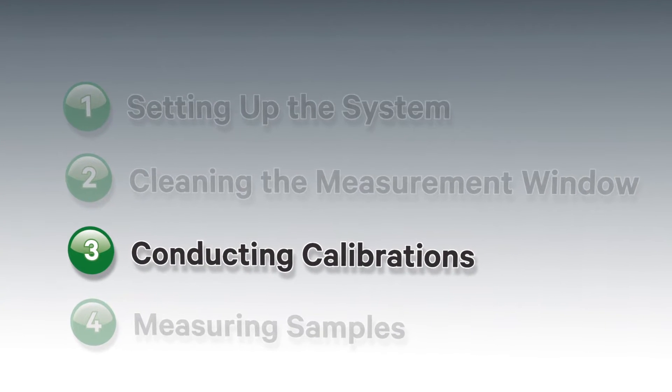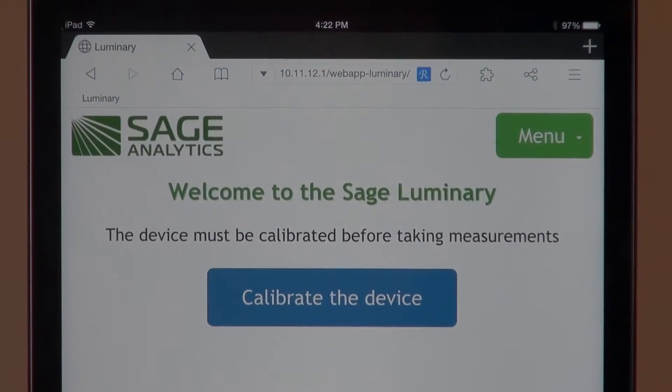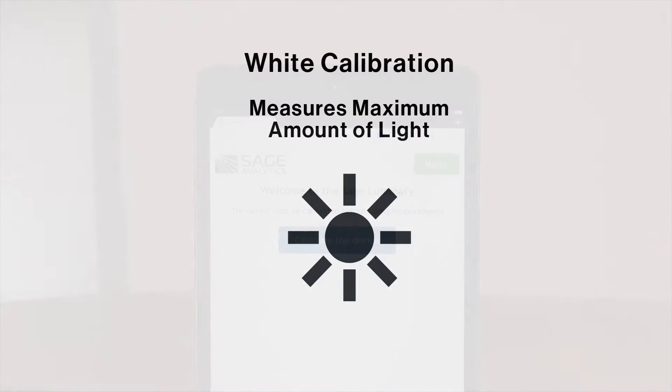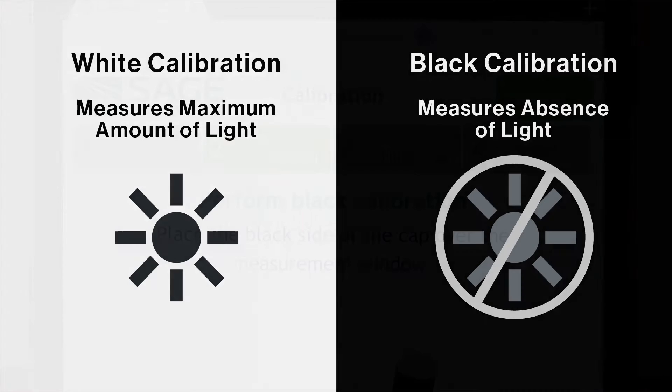After cleaning the window, the system must be calibrated using two references, which also take just a few seconds each. This once-a-day calibration is required to normalize the system. It must be known how the Luminary responds to the maximum amount of light coming into the window, which is called the white calibration, and no light coming in, called the black calibration.